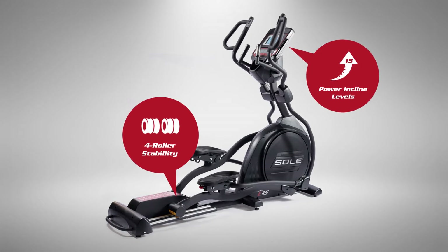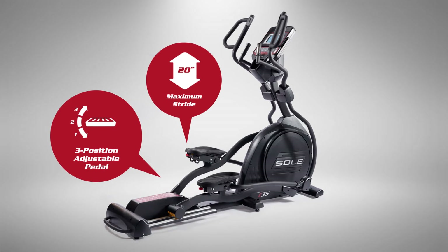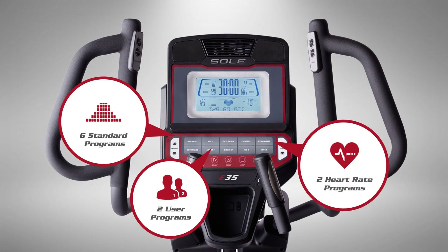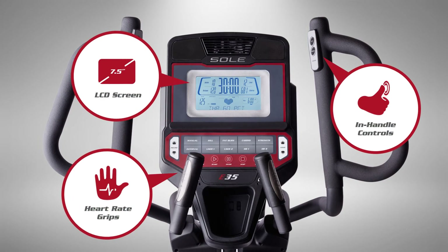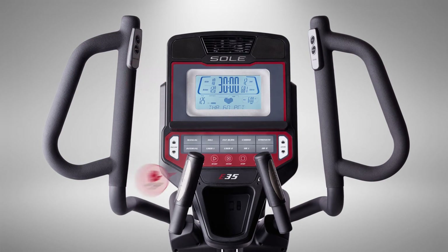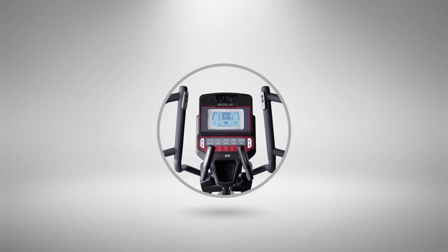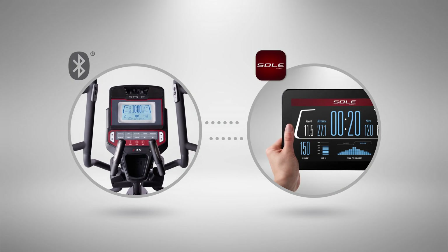It gives you the power to take control of your fitness with specialized and customizable programs and an improved console that helps you stay in the zone and focused on your goals. With extra features designed to keep you energized, refreshed and hydrated, you can even connect your smartphone to track your workouts over time.